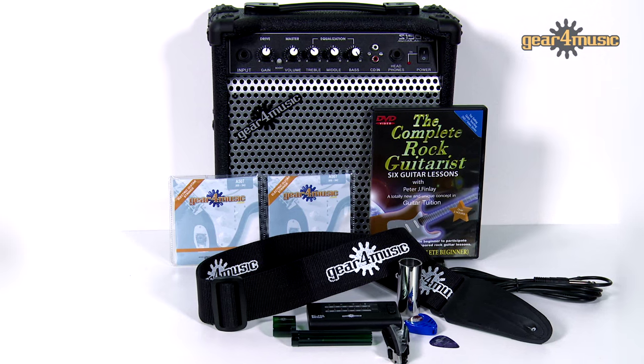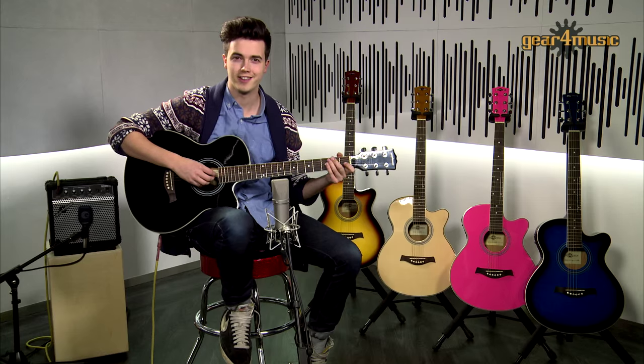Gear 4 Music's guitar packs are the most cost-effective way into the world of acoustic and electric guitars, so check them out on the Gear 4 Music website. Thanks for watching.